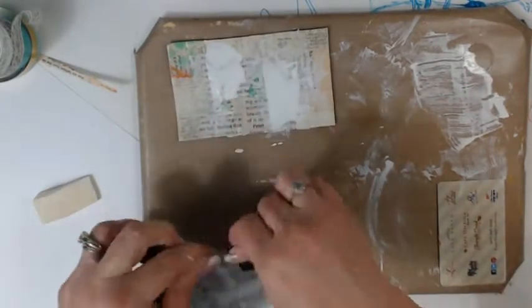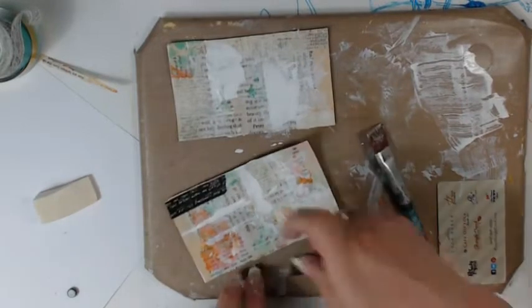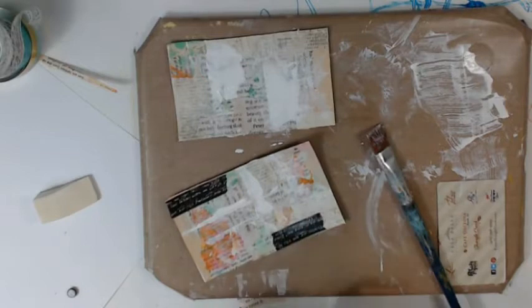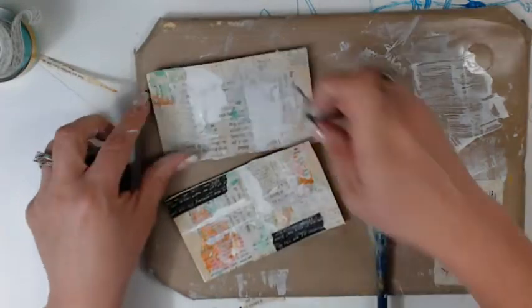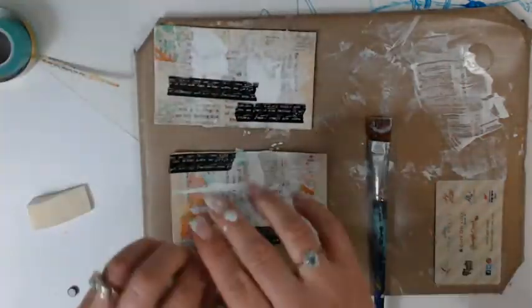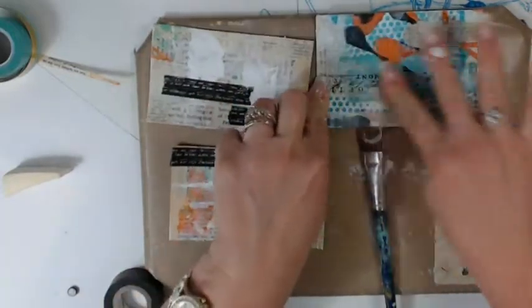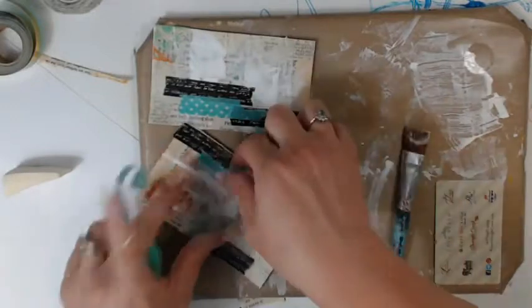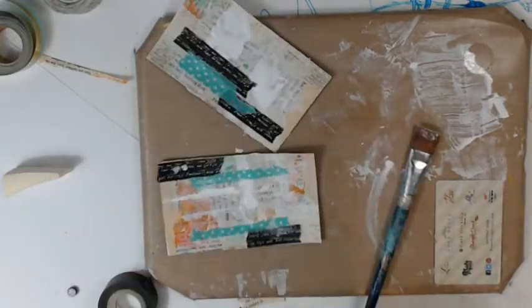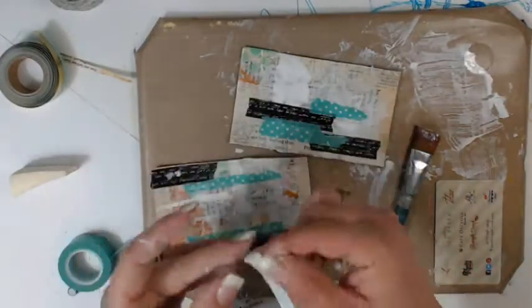My next prompt is going to be to use tissue or washi tape. I'm going to use several different colors and patterns — it adds texture but also color and vibrancy to your layouts. Let's face it, we have wads and wads of this stuff in our stash, and if you're like me, you hoard it and forget about it — it's time to use it up. I'm going with a bold black color, then offsetting it with something almost like a negative — clear with black text. Since I'm doing the same thing to all four cards at once, these are going relatively quickly. I'm pulling turquoise with white dots and ripping the washi tape in half, which adds some really fun texture too.